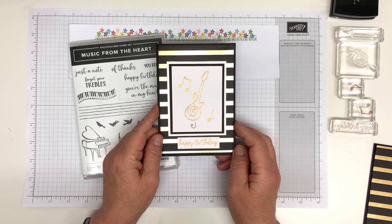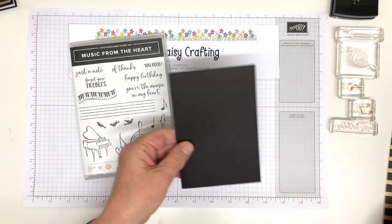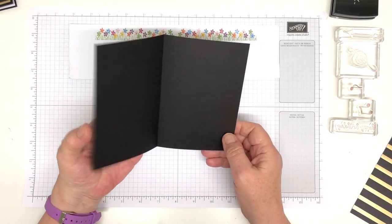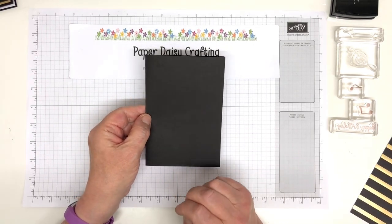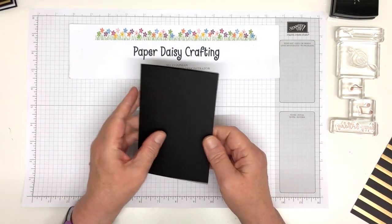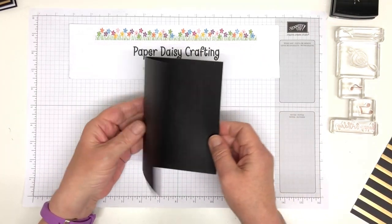So we're going to make this card today. What do we need? We need a card blank. I'll move my stamp set out of the way. A card blank which is my usual card — I'm using basic black and it measures 21 by 14 and a half, and I've scored at 10 and a half. If you're in metric it's eight and a quarter scored at four and an eighth, and this is five and three quarters.